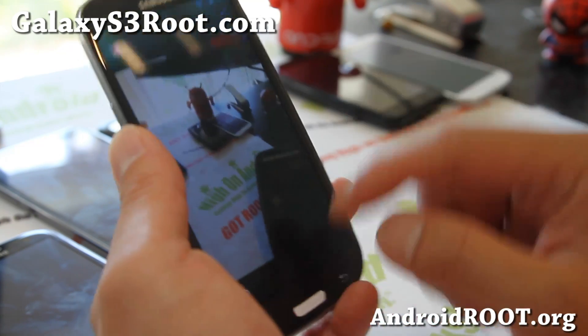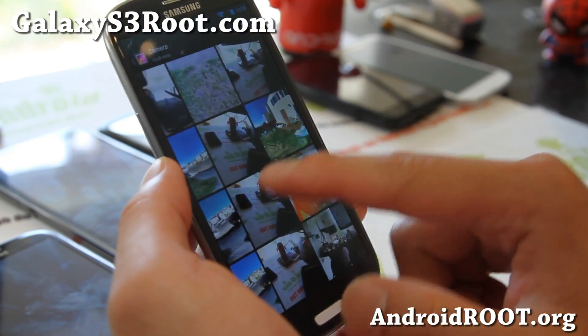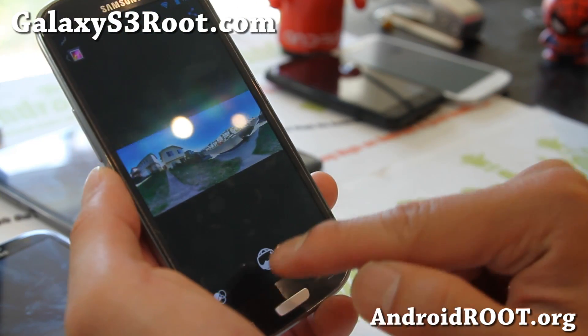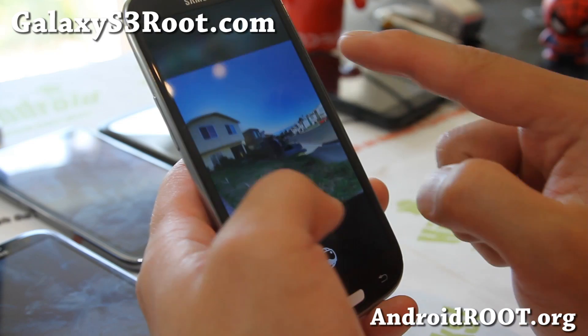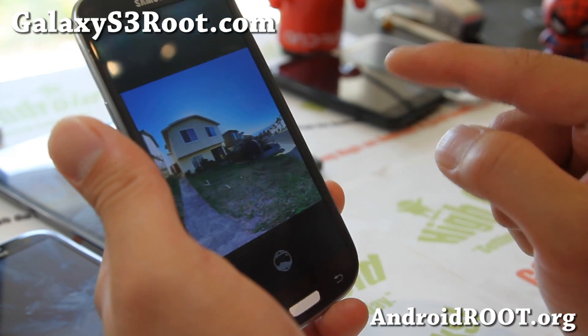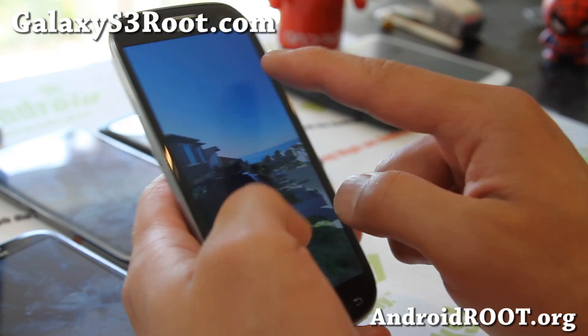It looks really cool. You'll have this button you can press. This will be the photo that I took like this in 2D. And also you can view it in sphere mode, which is really cool.